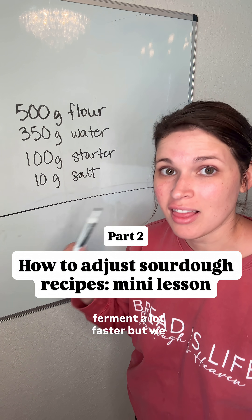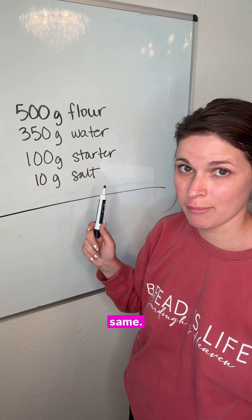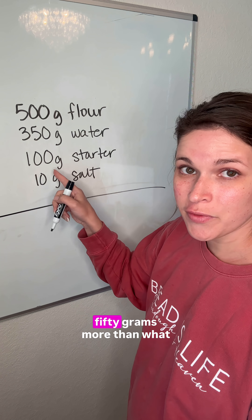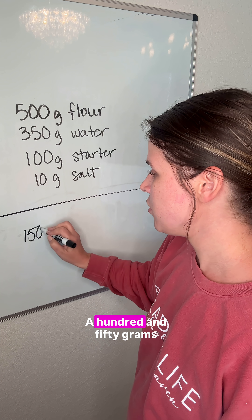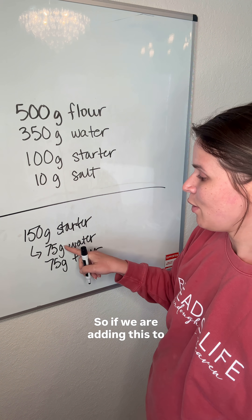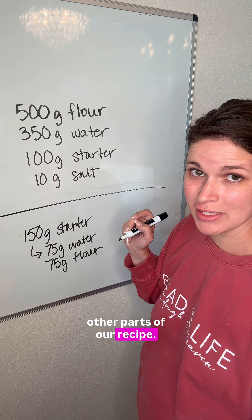We want our recipe to bulk ferment a lot faster, but we want to keep the hydration of our dough the same, and we want to keep the size of our loaf the same. Let's say I want to increase my starter to 250 grams — that is 150 grams more than what my recipe normally calls for. 150 grams is effectively 75 grams of water and 75 grams of flour, so if we are adding this to our starter, we need to decrease this from the other parts of our recipe.